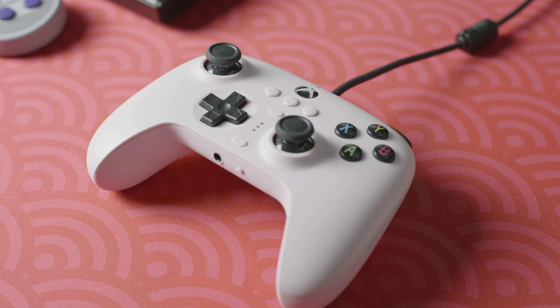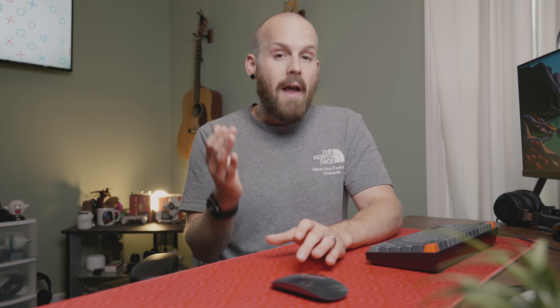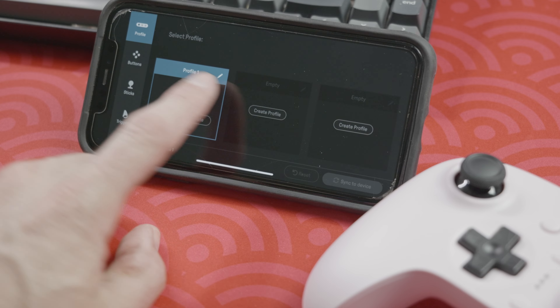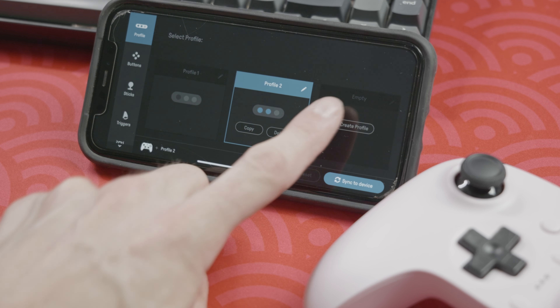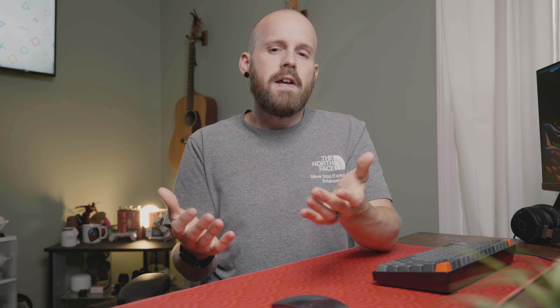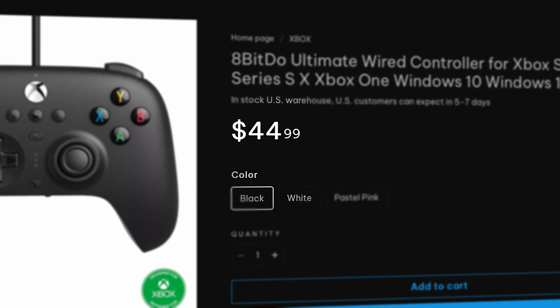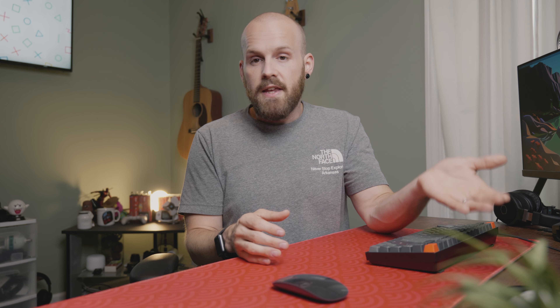My biggest issue with this controller is that it's wired only. I knew that when I bought it, but what's really strange is that the controller has Bluetooth — sadly that's only for connecting to the Ultimate app. It could honestly just be a weird licensing issue with how Xbox works with third-party companies, but I feel like they just limited some of the functionality this thing could be capable of.